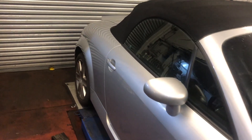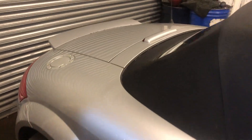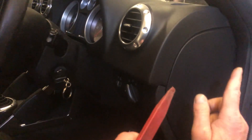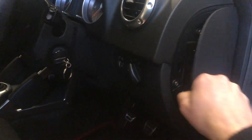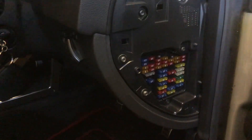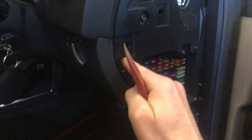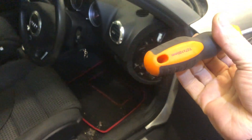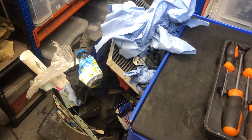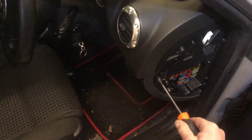It's a Mark 1 Audi TT and let's get the cluster out. One of the first things we want to get out is this side trim here, so trim tool and a little wriggle. Then we've got these torx screws — we're going to take them out. Let's find a torx screwdriver, let's have a guess: T25? T27? Too big. T25. Correct.